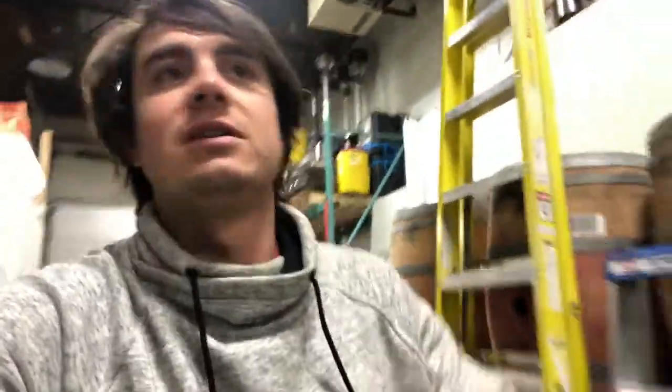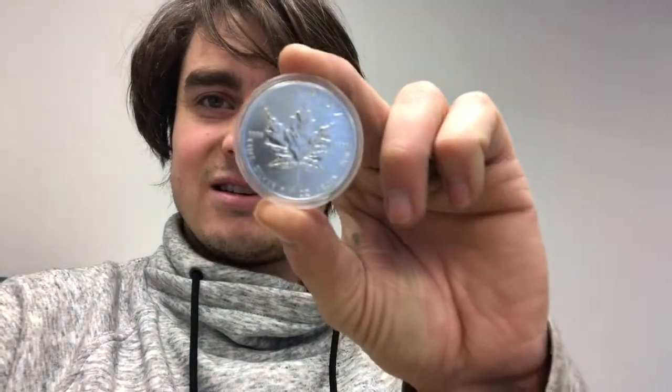Tomorrow is gonna be the giveaway — the silver maple leaf. I have it all prepped. It comes in a nice little case — one ounce silver maple leaf, the giveaway. If you left a like, if you left a comment, and if you're a subscriber to the channel, that's gonna be a giveaway. You still have a chance. We're gonna be doing the draw tomorrow sometime and we'll announce a winner. Someone will be blessed with a silver one ounce maple leaf. Take it easy, guys. We'll see you later.